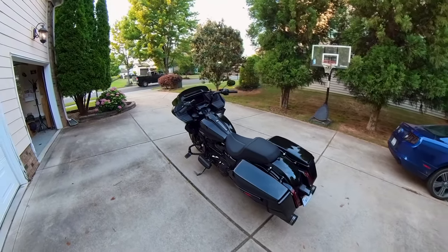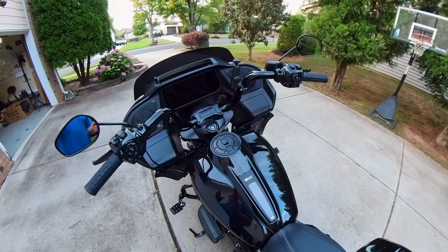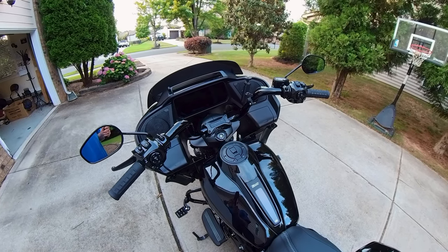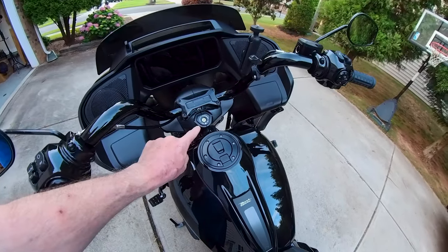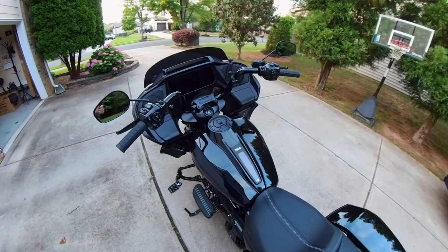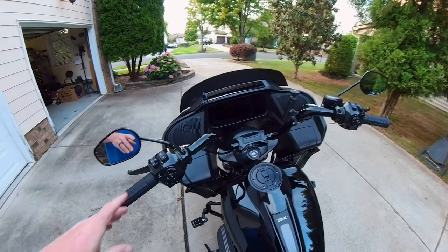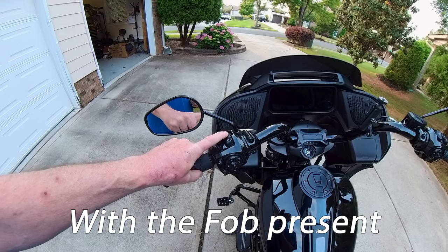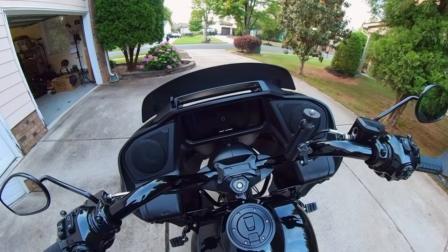This is my '24 Road Glide — her name is Fia. If you've been to a Harley dealership recently and seen any of the '24s, whether Street Glides or Road Glides, they both have the same thing in common: they no longer have an ignition accessory on/off switch. If you want to put this bike in accessory mode, it's very easy. You use the multi-function button up here — hold it for about 10 seconds — and the infotainment center will turn on and we're going to accessory mode.